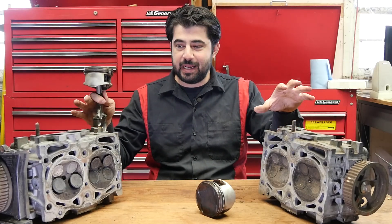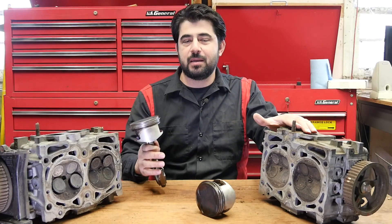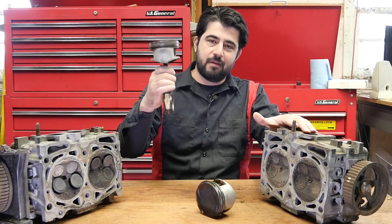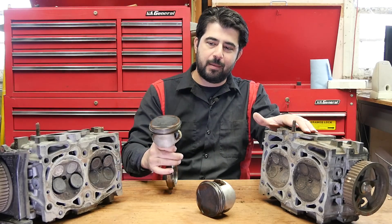Kidding aside, in order to understand how a boxer engine works, we'll first quickly go over the different types of common engine designs out there. First up, the inline four-cylinder. On an inline four-cylinder engine, your piston goes up and down vertically, going through the four strokes: suck, squeeze, bang, blow.